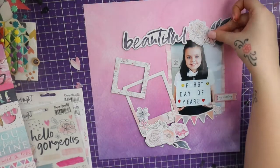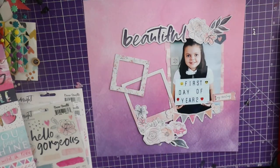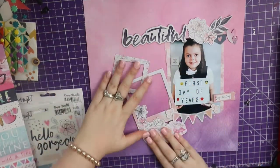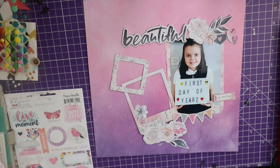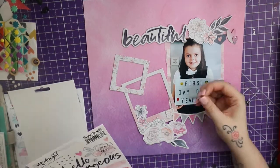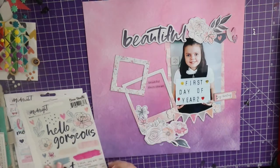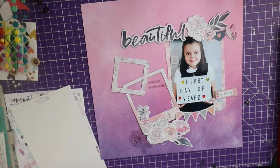I'm just sticking all the pieces down and deciding whether I like certain bits in certain places. You do have to hold this glue for a little bit before it sticks — make sure it is stuck down. I'm going in with some clear stickers now, using tiny word stickers, and I put a couple of florals on too.